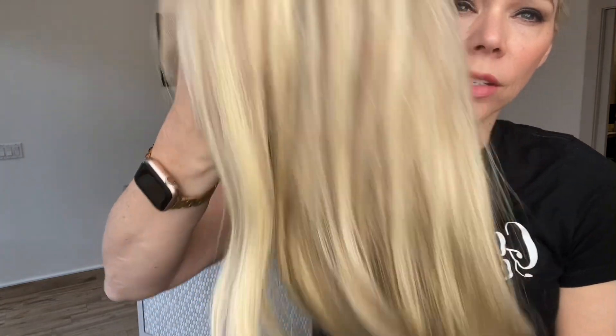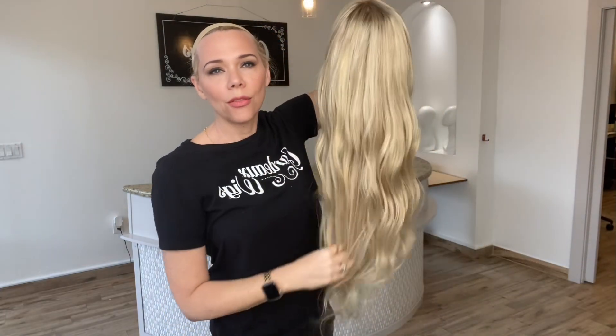Very subtle lowlights throughout, but they are there. Very soft rooting. And again, this is a fully silk top Brazilian hair wig with a medium cap.